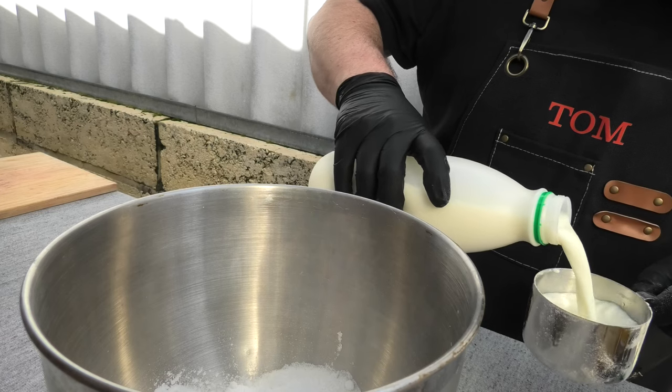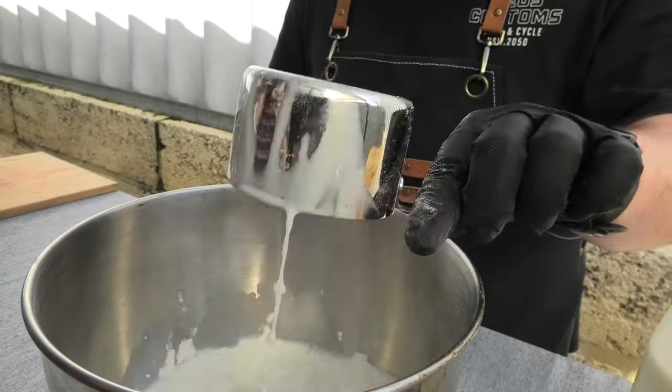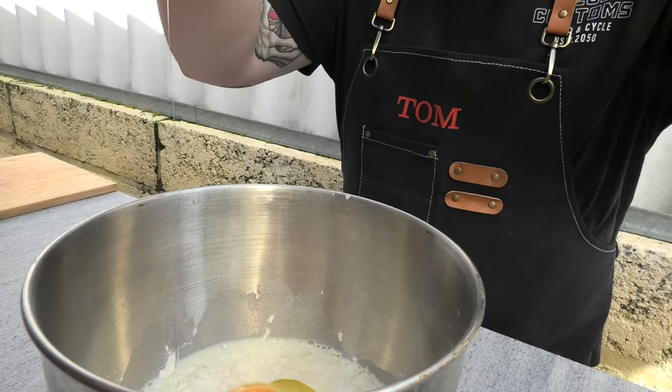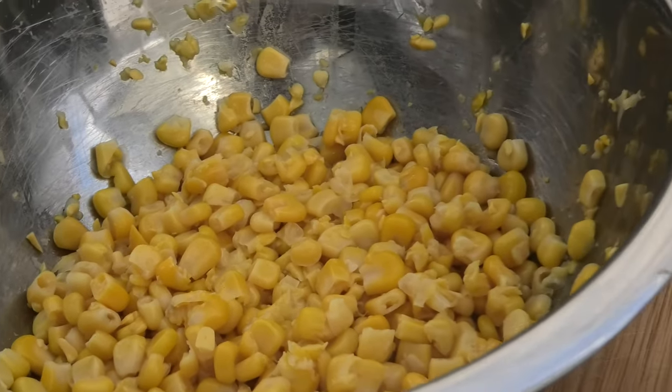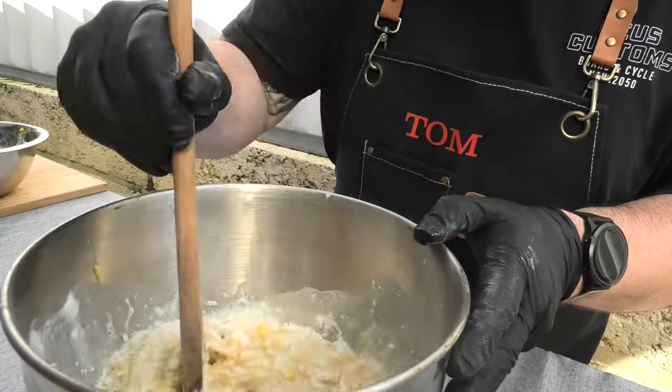We're going for a full cup of milk. Last couple of ingredients — crack an egg. And we're going for the corn kernels. We've lightly mashed these before we add them in.